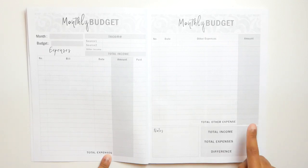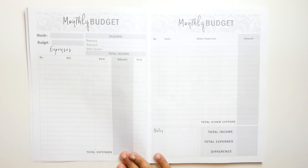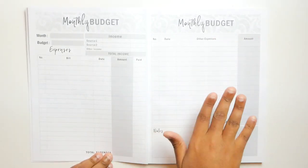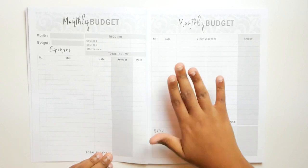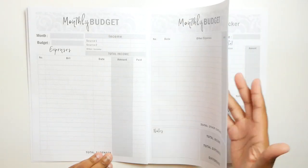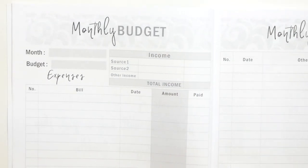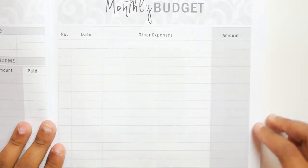Of course, if you're doing an every dollar budget, your total income and your total expenses would be equal, so your difference would be zero or something close to it. I actually like this page — it's just kind of blah because there is no color on it. But again, I bet you could use those Erin Condren sticker sheets and put some stickers right across here. For the price of this, I think it would be fine. So that's the monthly budget sheets.